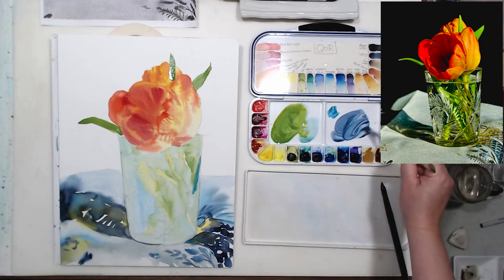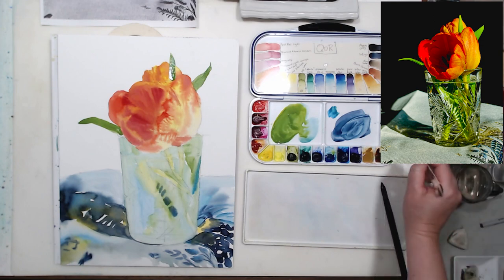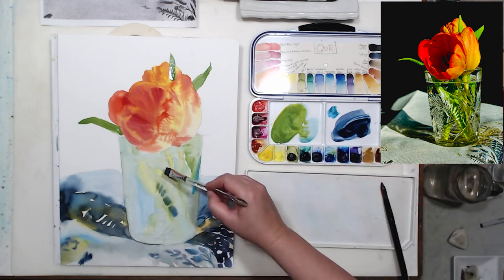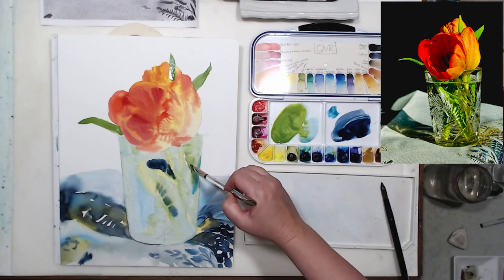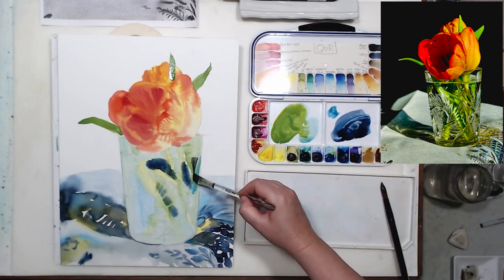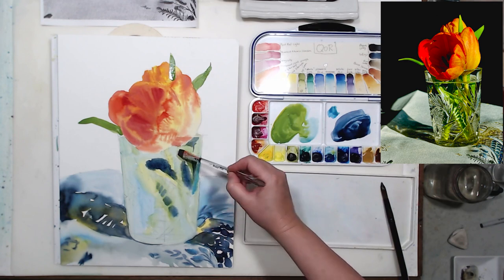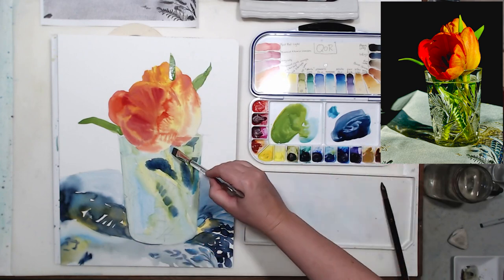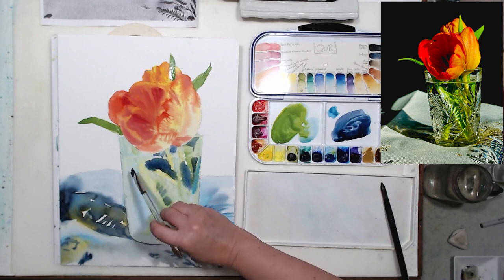I switched to a flat brush. The color looks pretty dark but these areas are not going to be dark when they dry — not dark enough, I already know that. I just want to distribute them, get started on the design, and see what my crystal glass is going to look like. Those darker areas will be easier to see if we squint when looking at the reference photo. I'm just looking for shapes — not concerned about painting the stems or the water just yet.